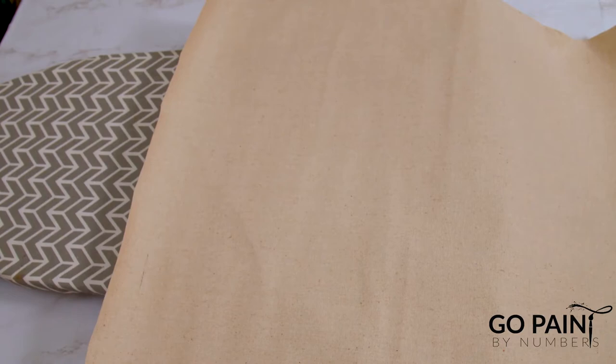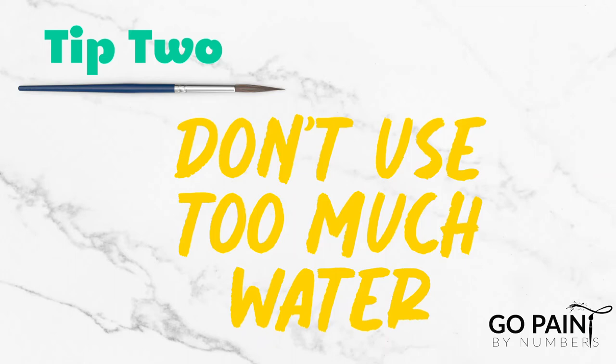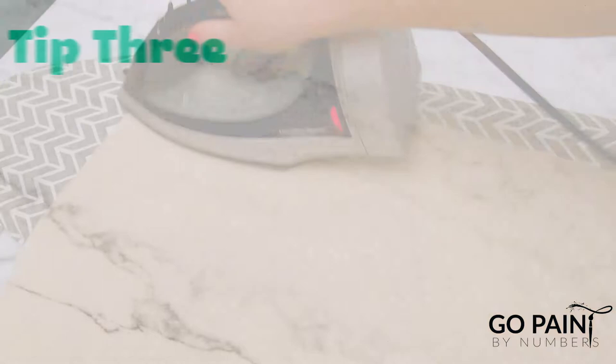Now before I begin ironing I'm going to prepare my iron. I made sure not to put too much water in here because too much water can actually soak through the canvas and affect those lines and numbers on the other side. Additionally, when you are ironing you want to make sure that you have it on a high temperature but that you don't use a lot of steam.